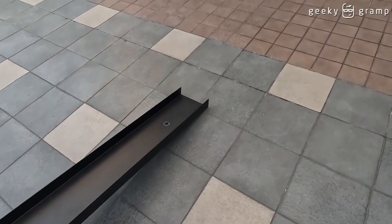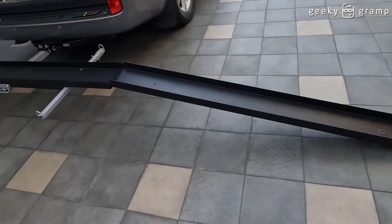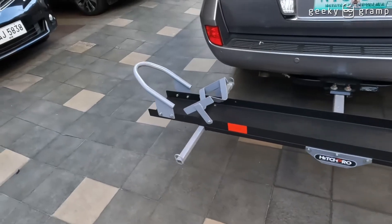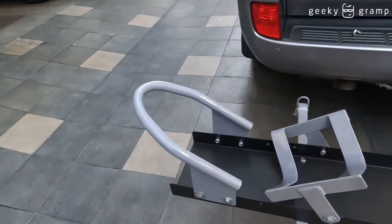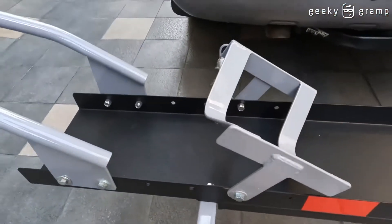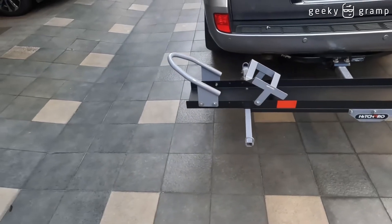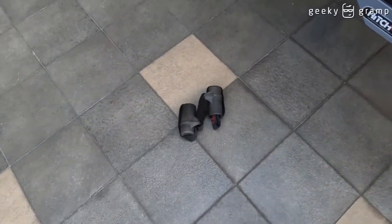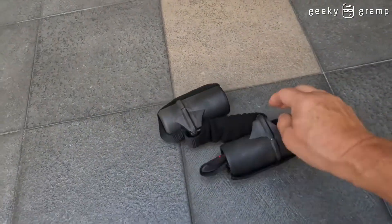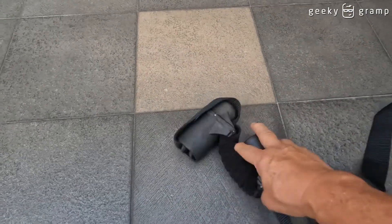Okay, so this is the ramp and this is the rack. Another thing that you should do is make sure that this one is down — okay, this is the wheel-out. Okay, next thing is to prepare this.